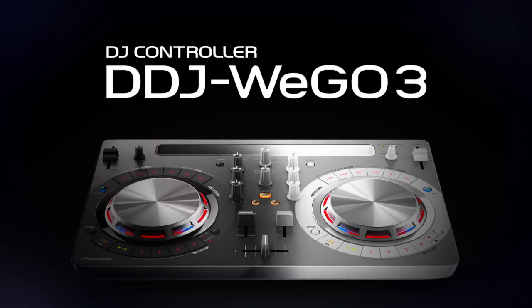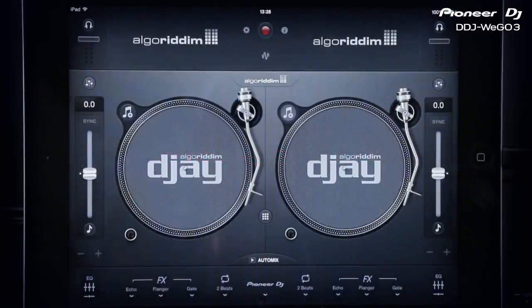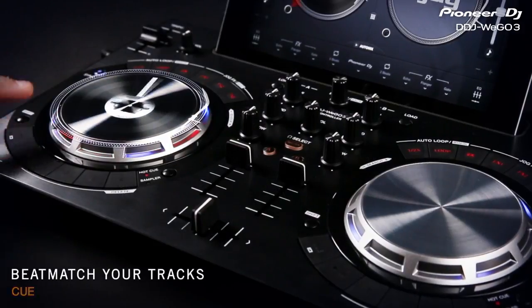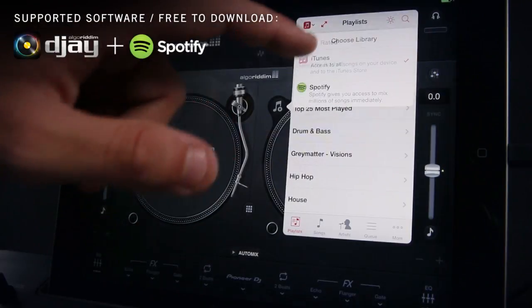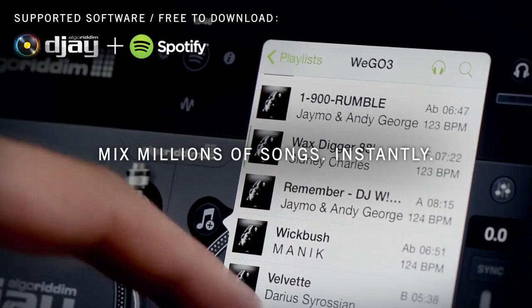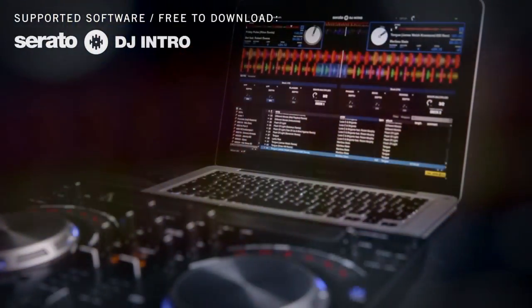The DDJ WeGo 3 is way out fun! Connect your iPhone, iPod Touch, iPad, or Android device to the DDJ WeGo 3 and get tactile control of various DJ software, such as Algoriddim's djay 2 app. The DDJ WeGo 3 allows you to use the console's jog wheels, buttons, and dials to perform with your Spotify or iTunes library. You can also connect to a PC or Mac and mix with other DJ software, including djay for Mac or Virtual DJ 8 Limited Edition, with pulse control lights to guide you through your track sync and performance.